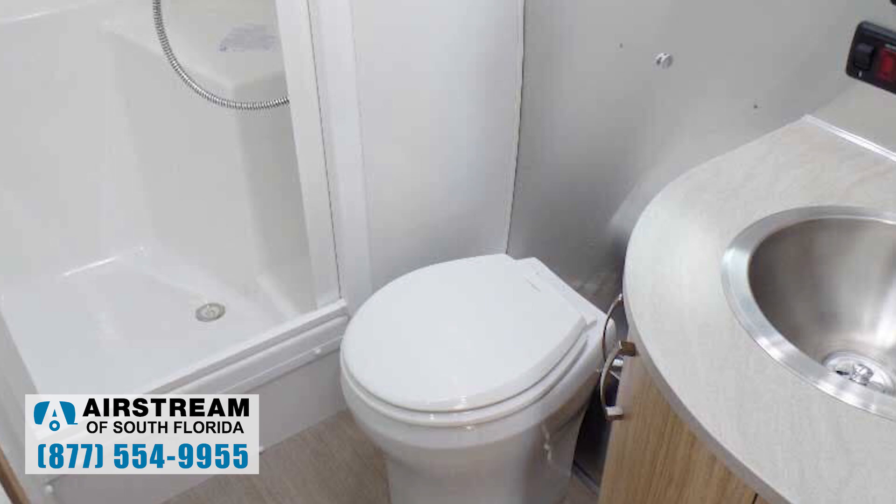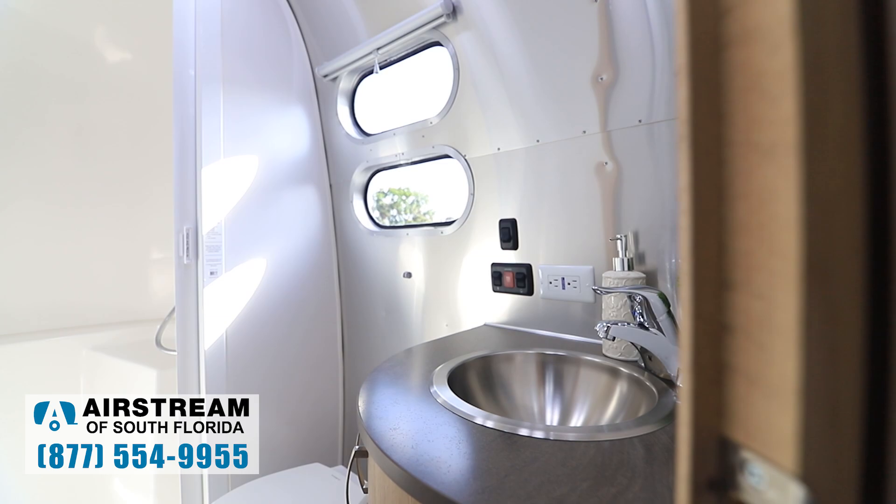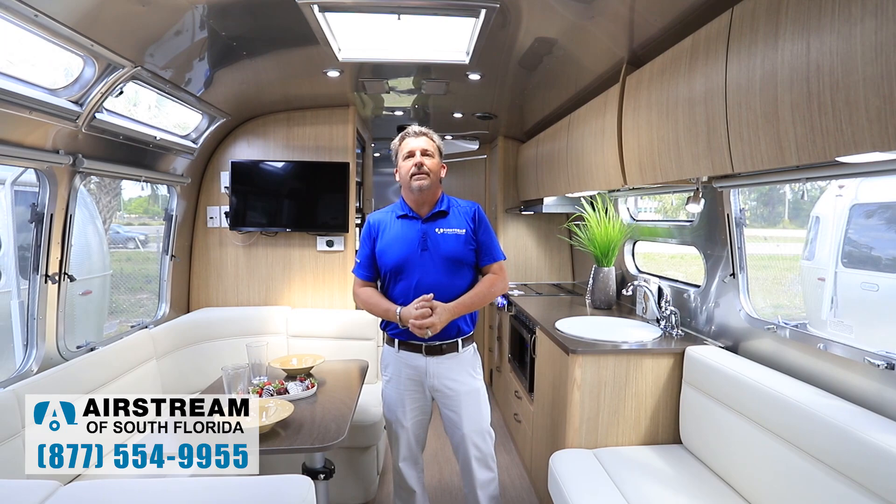The 30 Bunk has a full dry bath with a porcelain toilet, a sit-down shower with a self-cleaning shower door, and a stainless steel round sink. The hot water heater on this model runs on both gas and electric — it'll burn on LP or 110-volt, either one.